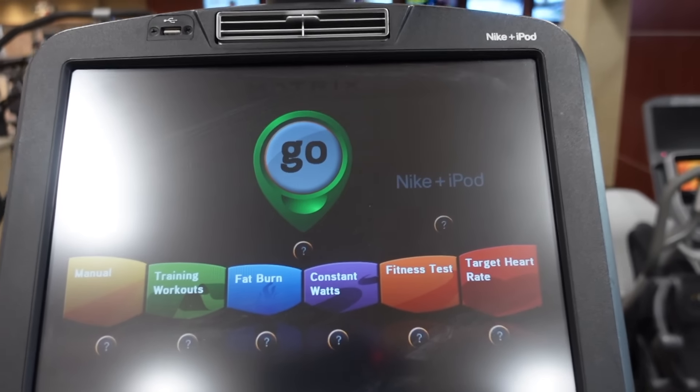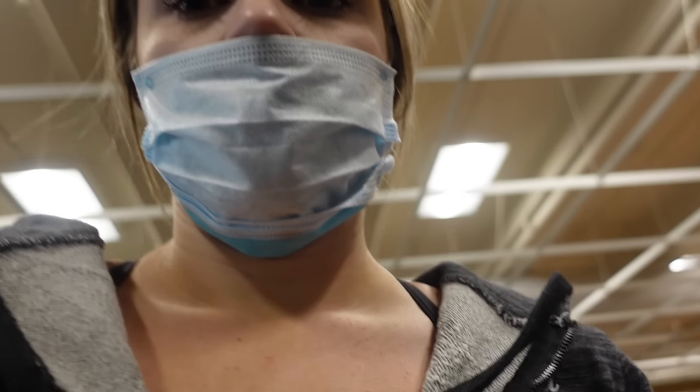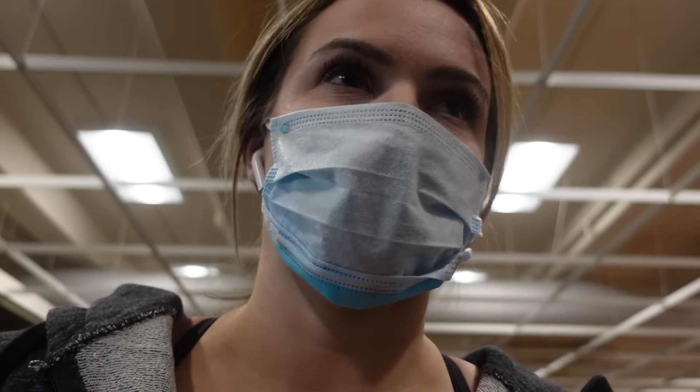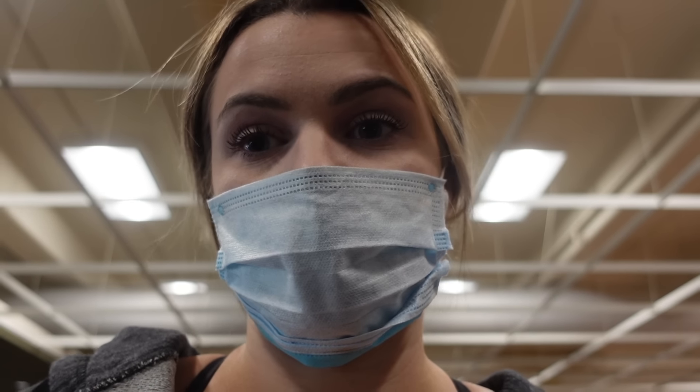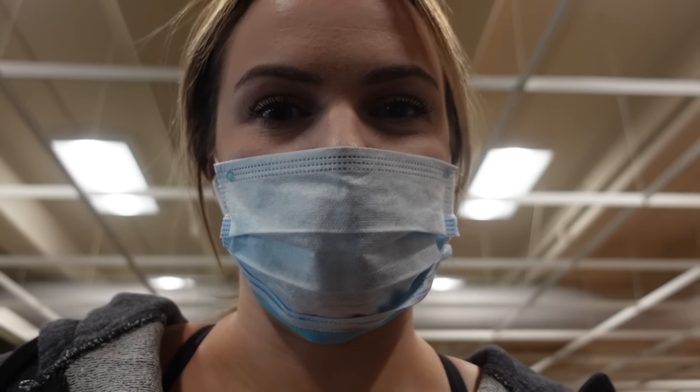On the stair master, you see a nice big green button that says go — that's the only one I want you worrying about. A lot of cardio equipment has preset workouts; they're just extra buttons, I wouldn't worry about them too much unless it's something you want to look into. On a stair master there's really nothing other than speed — it's basically just how fast or slow you want to walk up some stairs.